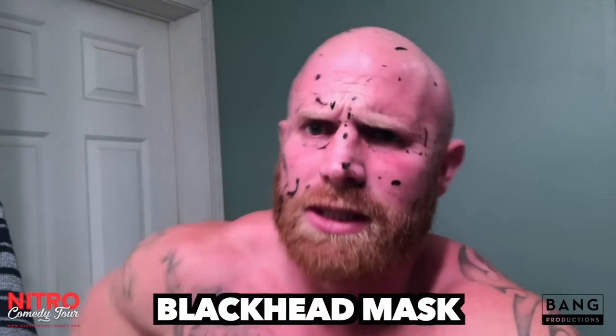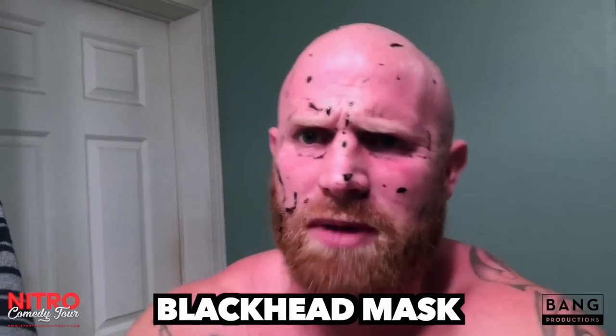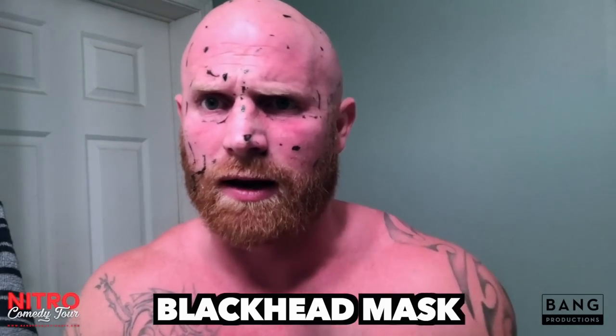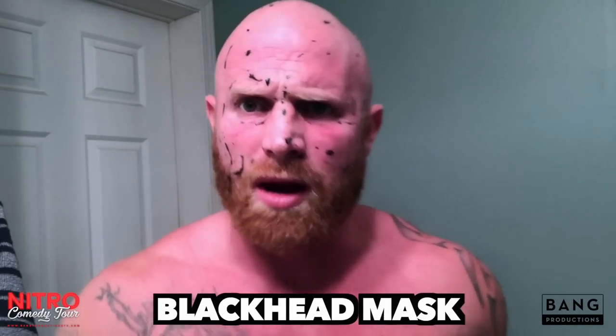Y'all ain't going to get to see that come off because it's going to be beep, beep, beep, beep, beep, beep. Go try it. Put about two inches of this thing on your face all over. See if you ain't screaming and yelling. Love y'all. God bless you.